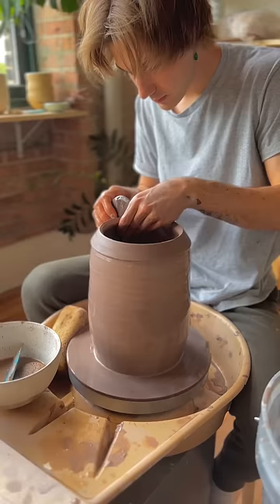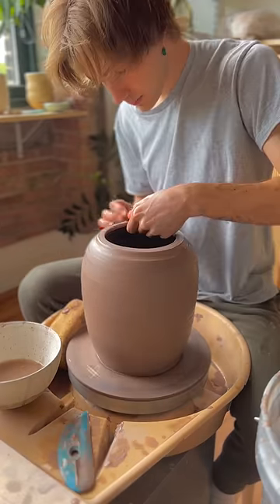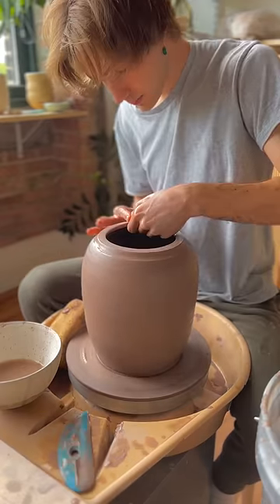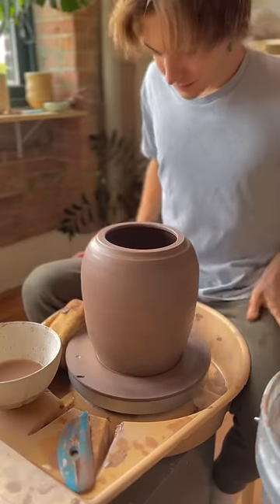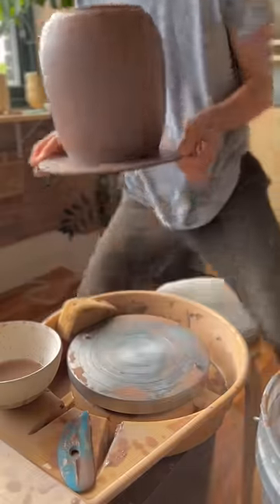I threw this a little bit wider just because it's a jar and I wanted it stable, and kind of rolled the rim over, rounded it out. I was pretty happy with that. Finished the piece, removed any water on the inside, and set that down to dry.